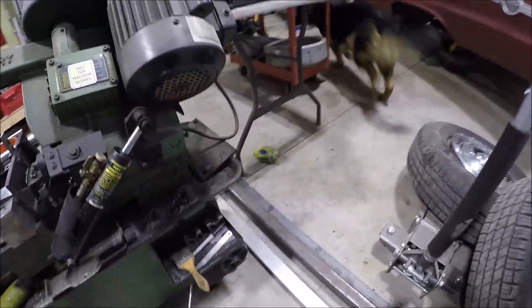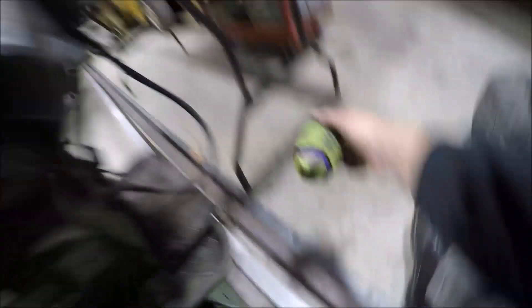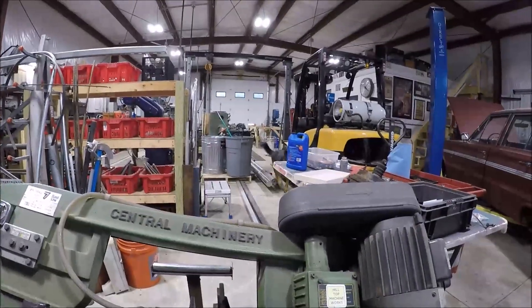We're playing football in the shop today — Chaos is hyped up. Of course you can't give it to him, he's got to drop it. Alright, here we go — good catch, buddy.